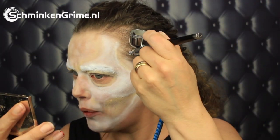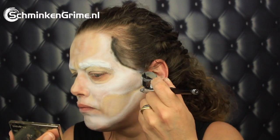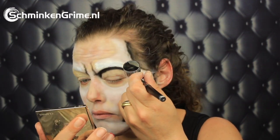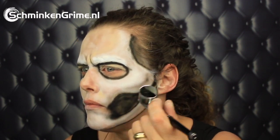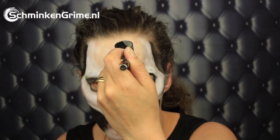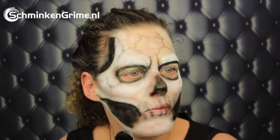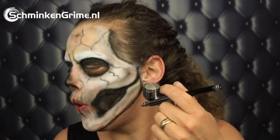I have black in my gun, and with that we are going to try to make the shadows. Then I discovered that I am in fact making a black and white skull. So I'm back to the white, because I do need a bit more white in this makeup.